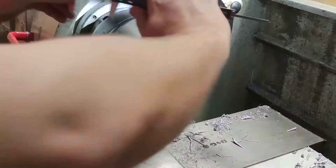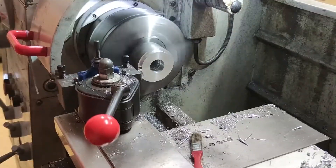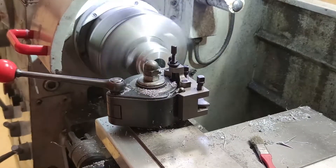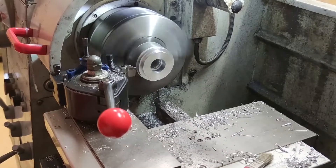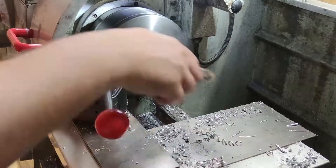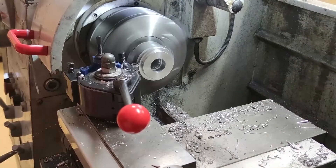For the front clamp I had to first turn an arbor on the lathe to fixture the clamp to the table of the mill, so I was able to drill and counterbore the holes for the clamp to mount it to the Y axis table. The arbor was made from scrap aluminum so it had to be made from two pieces. It was also later used for the back clamp to fixture it for drilling.